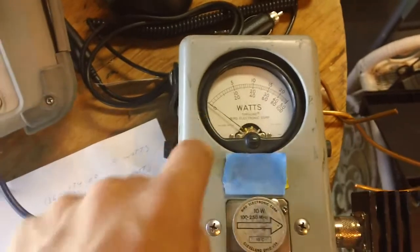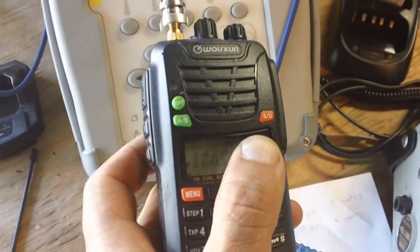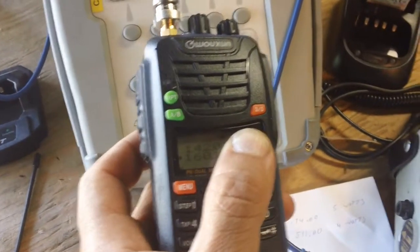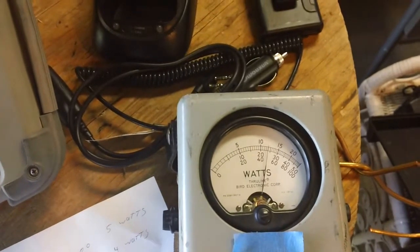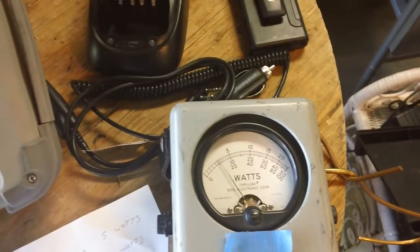Looking at the analog meter — that looks like 5.4 watts. So that's pretty good, 5.4 watts on the analog meter. Now transmitting in the 160 range, this is VHF on the public safety side of the house. Power out on that is 5 watts on the dot, so it's really good for public safety as well.